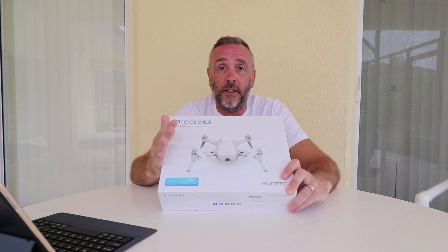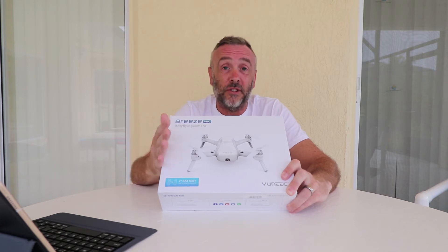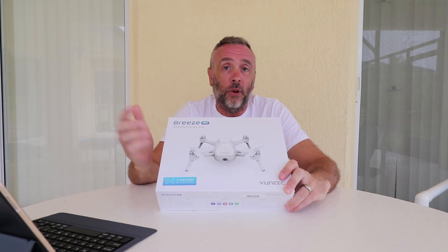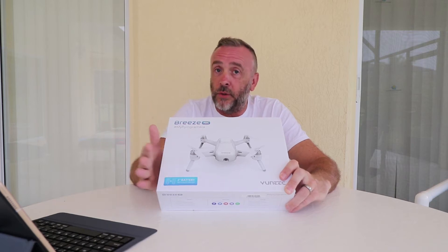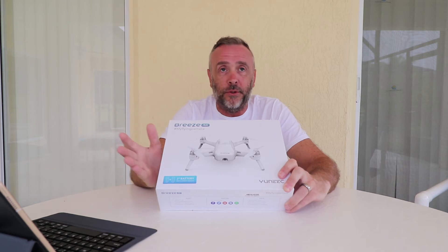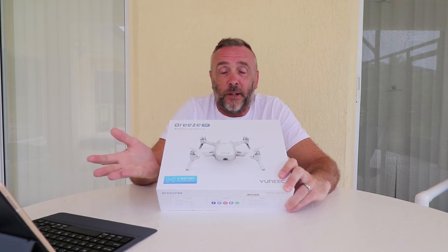It comes with a spare battery, which is great. A single battery has something in the region of 12 and a half minutes of flight time, so that obviously gives us double. I already have an SD card from the GoPro, so I'm just going to stick that in when we get around to the flight. There's no physical controller — it will be flown from my phone. As I say, I've never flown a drone before, so it's probably not going to be a major issue because I won't have anything to compare it against.